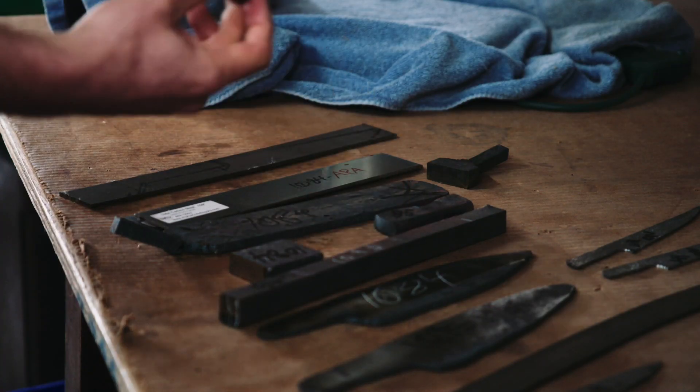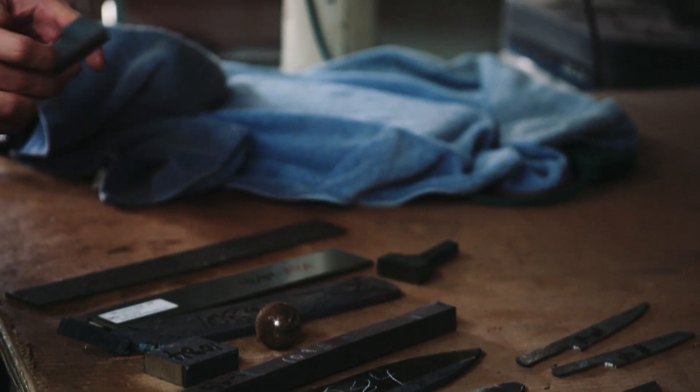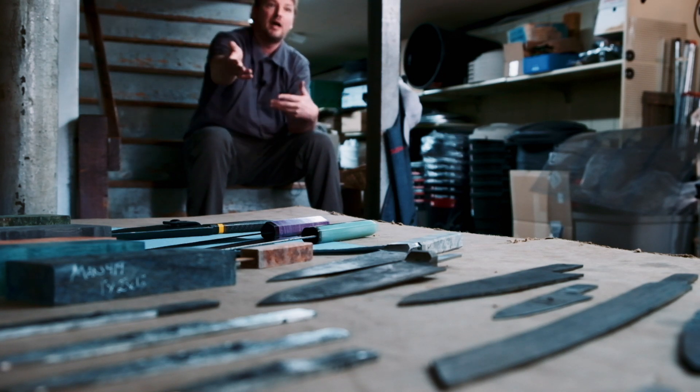I like having endless possibilities now where I'm not just stuck to the parameters of a bar of steel. I can start with a round ball, a big square or rectangle, and I can use different metals that normally would be really hard to find or impossible — because I'm forge welding my own metal. It just opens a lot of doors.